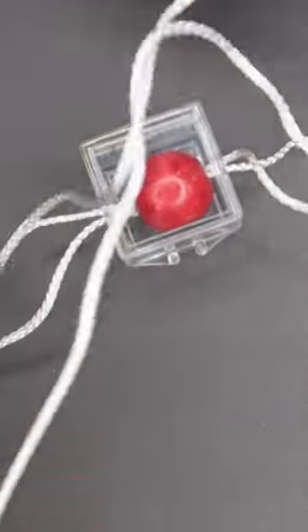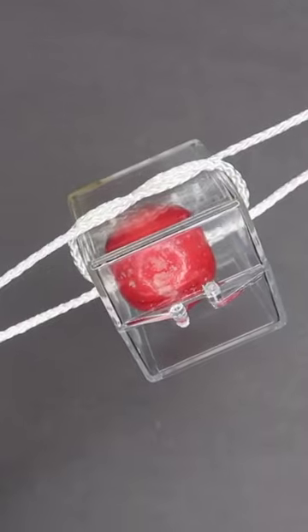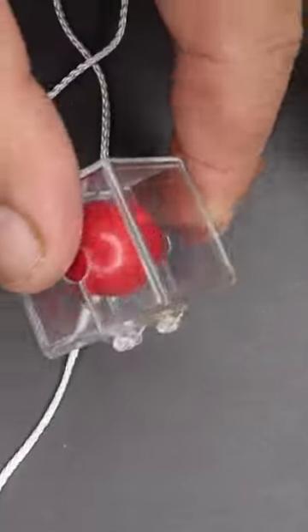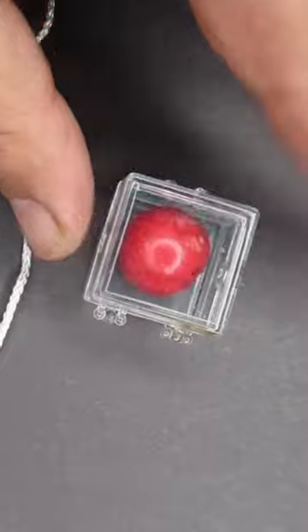Now you can even have your spectator hold this in their hand. Take two ends of the string and tie them over top of the box, and now on the count of three — one, two, three — you'll see this happen. The strings pop right through the case and the ball just like that.